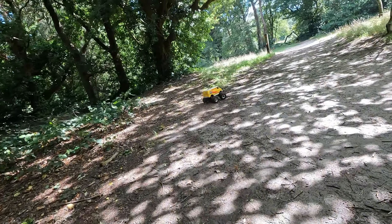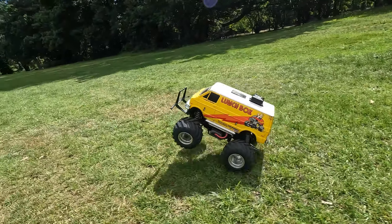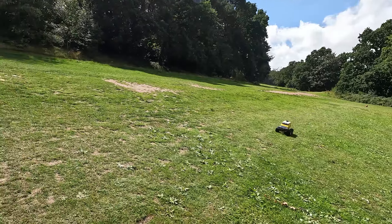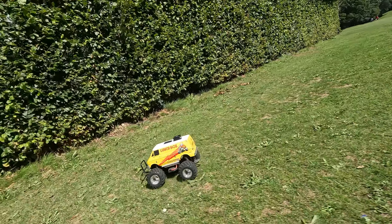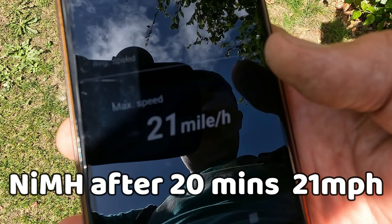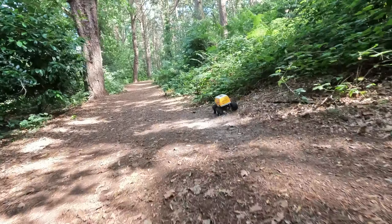I'm going to run it for 10 more minutes so it'll be an elapsed time of 20 minutes. This idea of testing different battery types after set amounts of run time came from Michael at Nordic RC Vision - thanks Michael if you're watching. Amazingly it's still 21 miles per hour, so it hasn't lost any speed in the last 10 minutes. As with the LiPo I'm going to run it for another 20 minutes so it'll be an elapsed run time of 40 minutes.